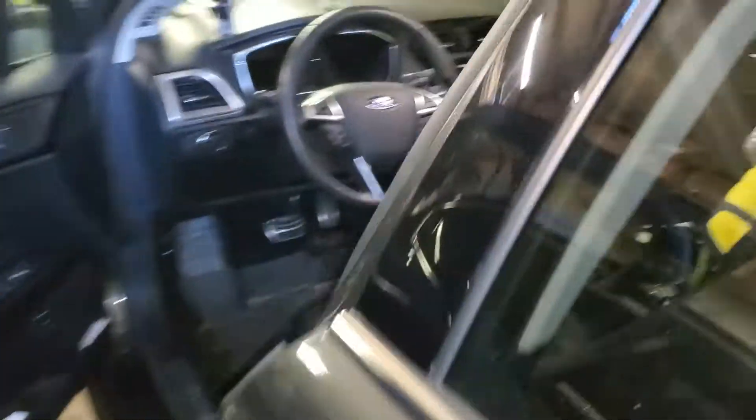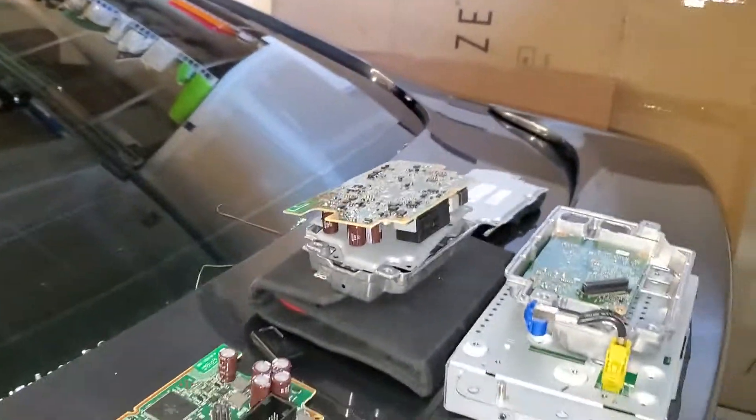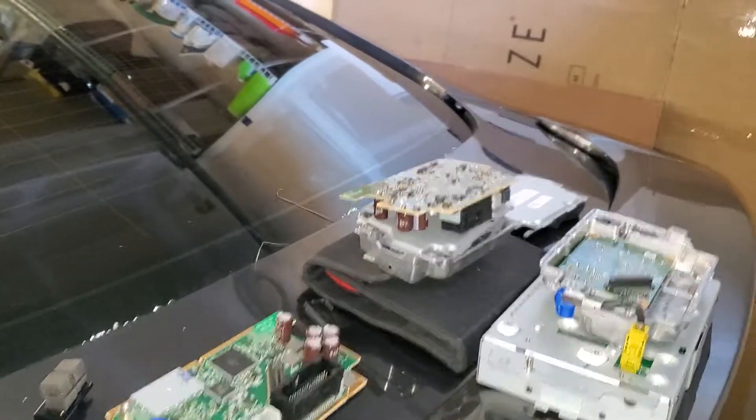I tested the touchscreen and it worked because I bought a third APIM, which is in the car now — you can kind of see it there. I bought a third navigation APIM and now I'm going to return this one to the seller because it's not working. The third one is working fine, perfectly like a new car.